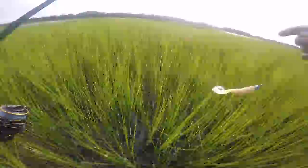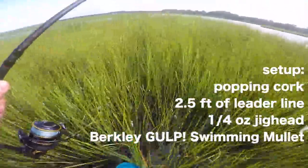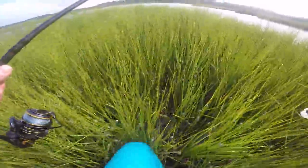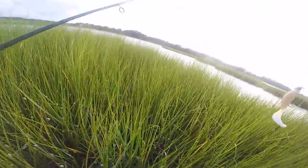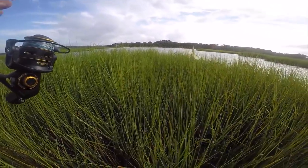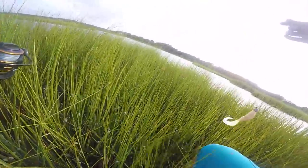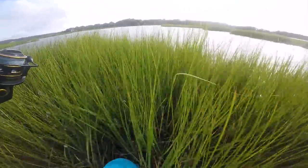All right, Mr. Water Moccasin, please be nice. Y'all, this is like red drum haven right here — got this nice grass, got some oyster shells that I can feel below me, and a little kind of point right here in the grass. I don't know, if I was a drum this looks like a spot that I would post up at, maybe at least cruise through to see if there was a meal.